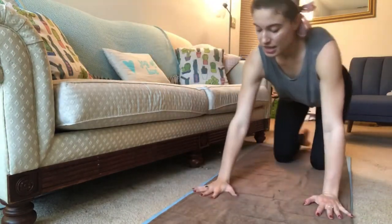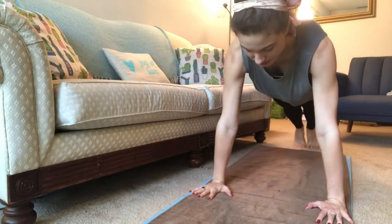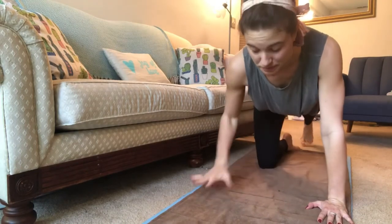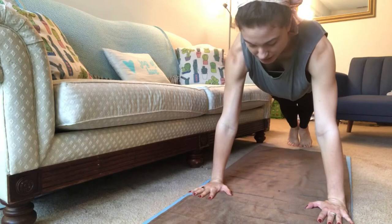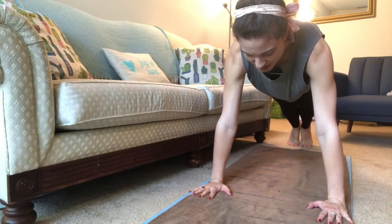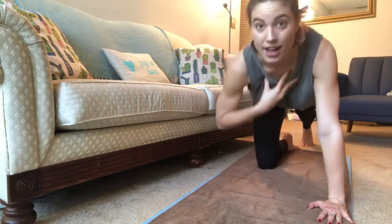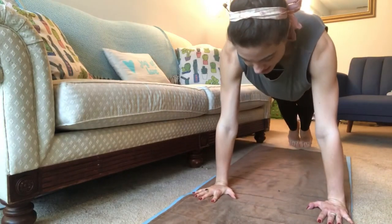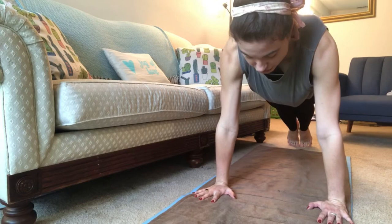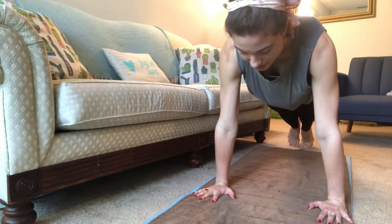I want to show you what that looks like from the front. Same thing — fingers point forward, tuck the toes or untuck the toes, and then instead of creating a very right angle in the shoulder, we want to press the floor away and create what I think of as buoyancy — like somehow there's a big helium balloon underneath the top of my sternum pushing up.